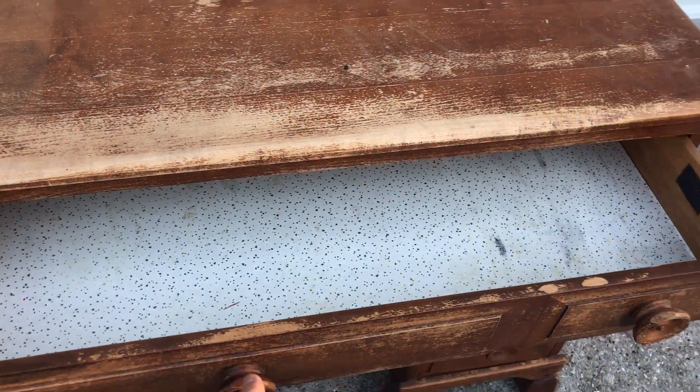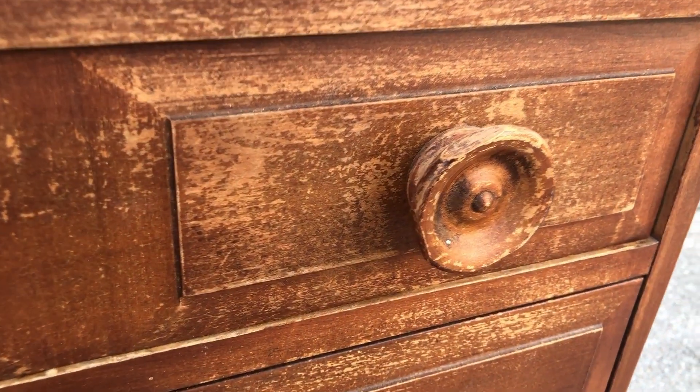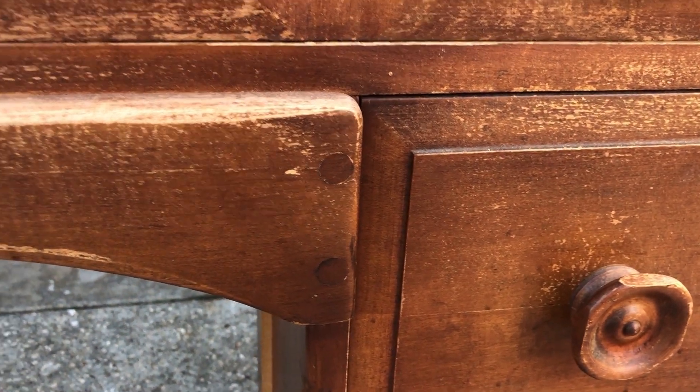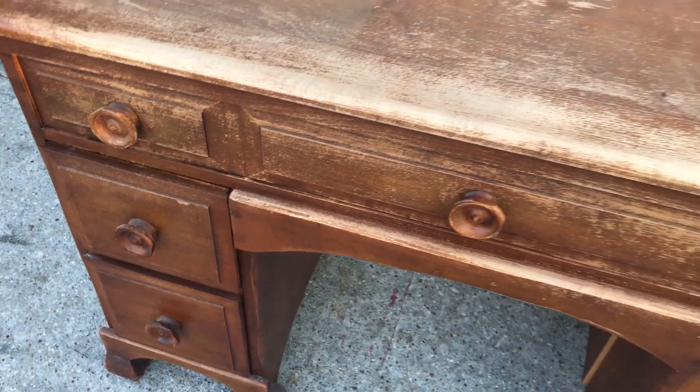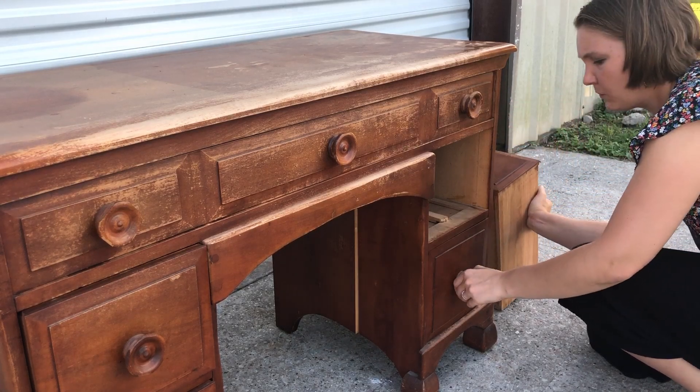I'm sure you've seen where people have taken desks and vanities and split them into two to make two nightstands, and that was actually my very first thought for this desk. However, as you can see, with the top drawer being all one piece, this really was not an option at all. So from there, I went on to making a plan on how to update this desk.